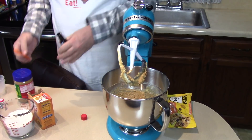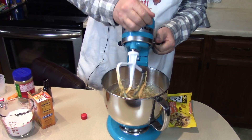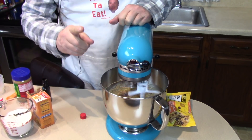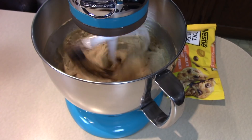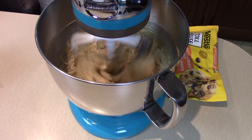I'm going to mix that on speed number four for one minute. See how that new beater attachment with the silicone on the edge scrapes the side of the bowl really good.